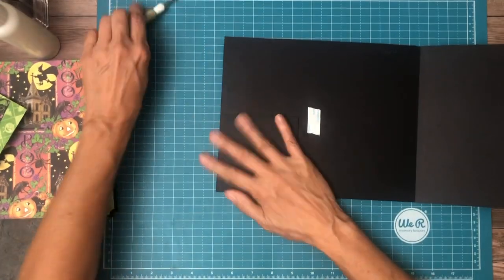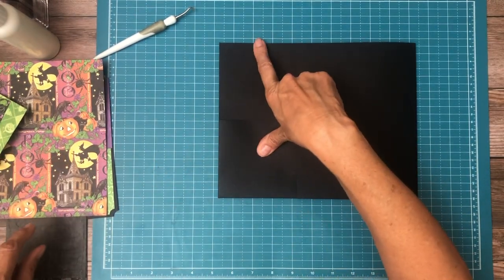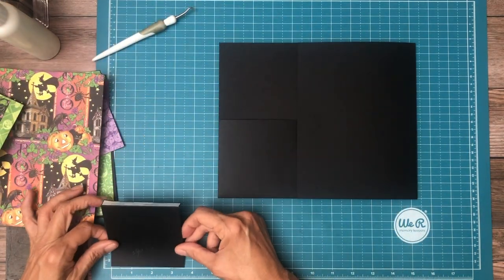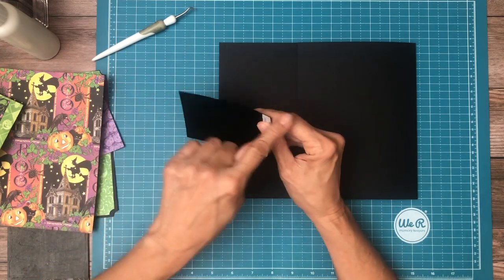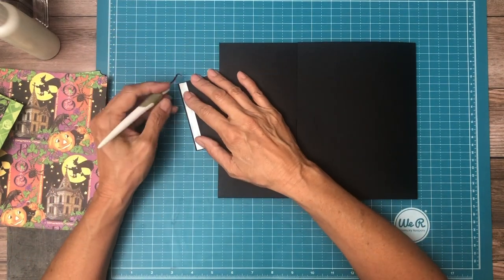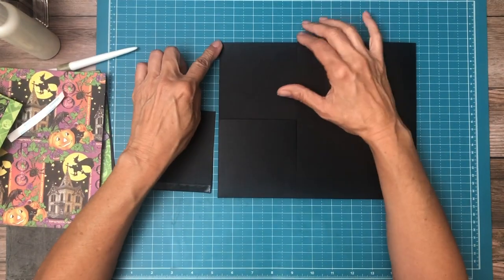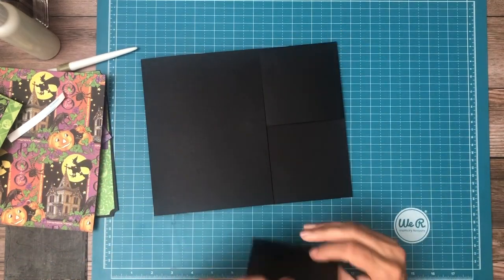The last thing is we're going to add a flap to the top. This flap is three and five-eighths by four and one-quarter — three and five-eighths across, four and a quarter deep. Score a half inch on the four and a quarter side. I'm just going to eyeball it, but from the edge of this flap to the corner, you want to center it.